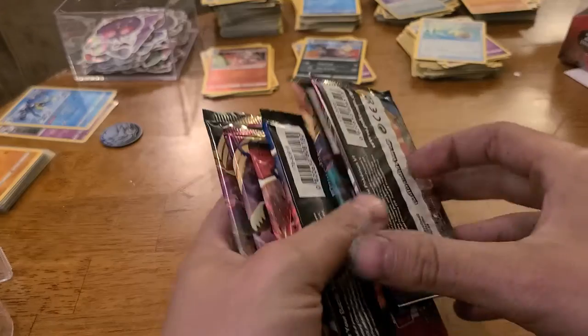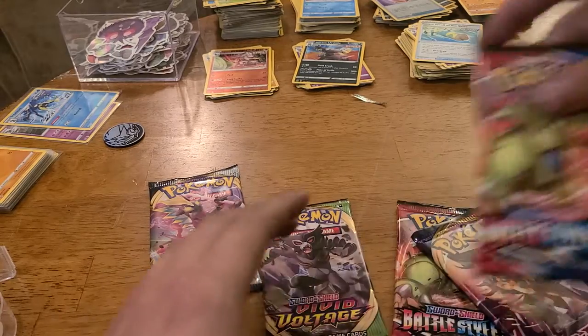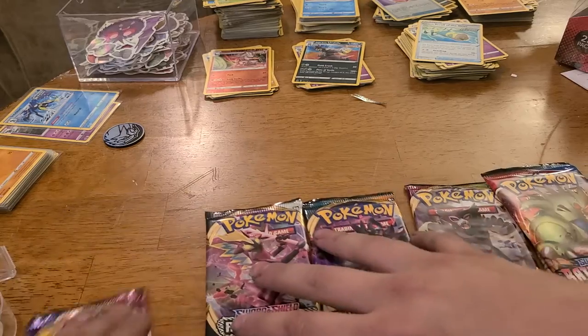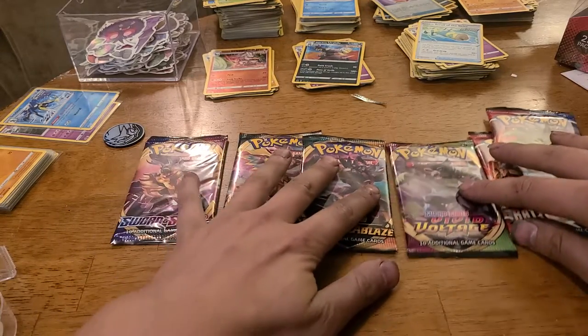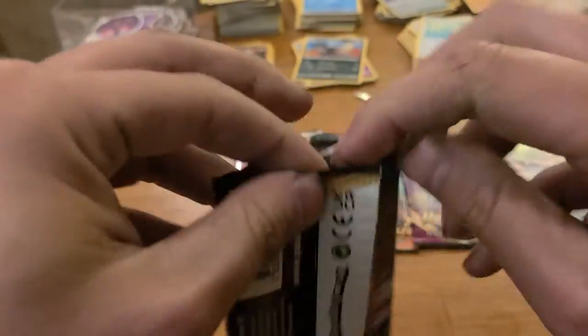Alright, so what do we got? Vivid Voltage, Battle Styles, Darkness Ablaze - look at that y'all, one of each! What do you say we go from left to right? Let's do base set, let's get it. Once again I'll flip the code cards for you all, help yourselves.